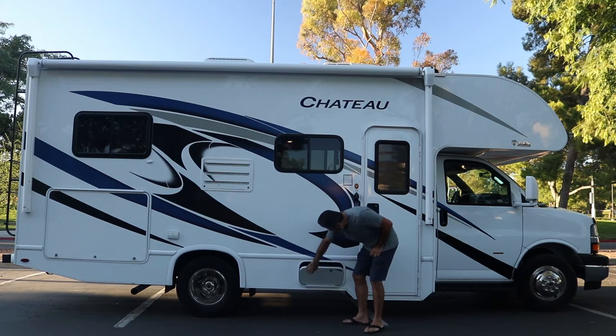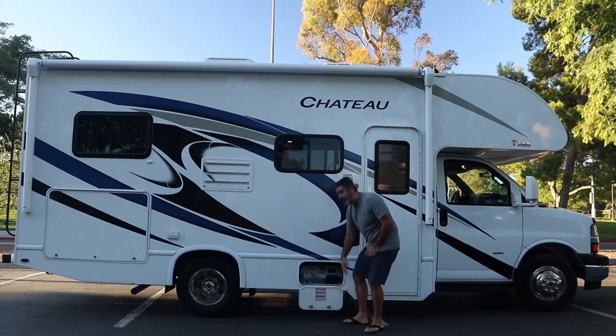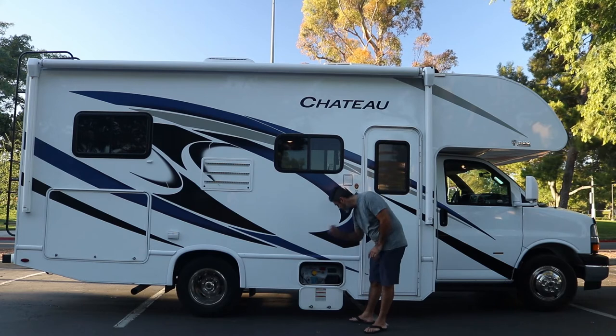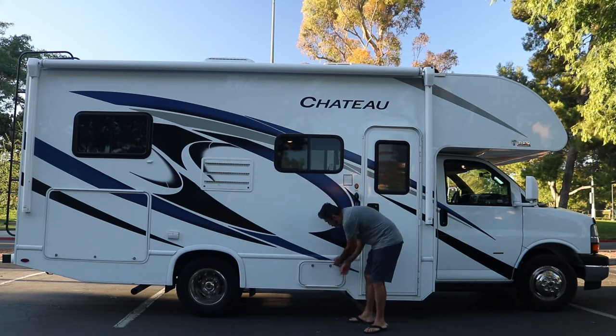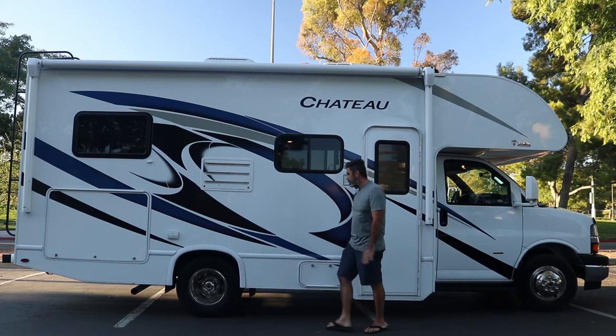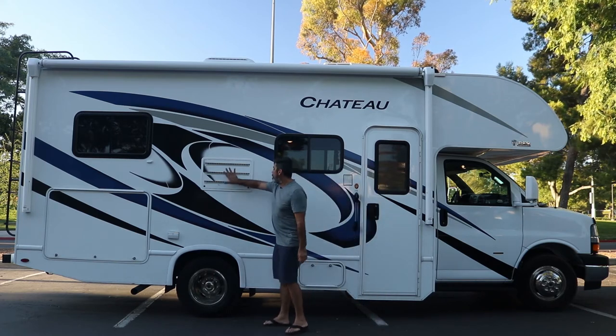Here we have our propane tank. You should have no reason to come down here, but this is our propane tank. If for whatever reason your propane empties out, you can refill it right here. Whenever you rent from us, you should have a full propane tank, so you don't have to worry about that.